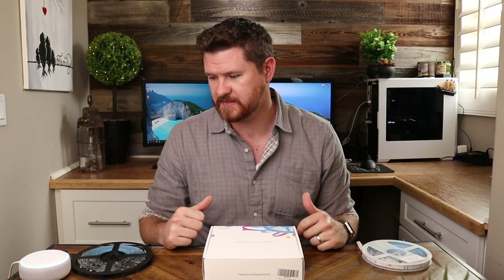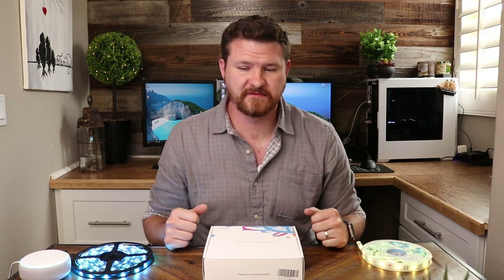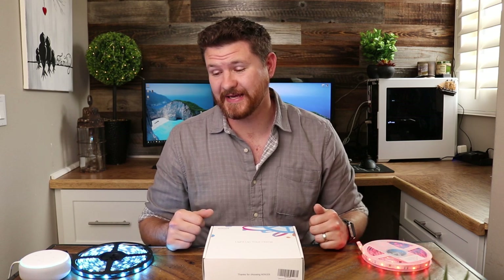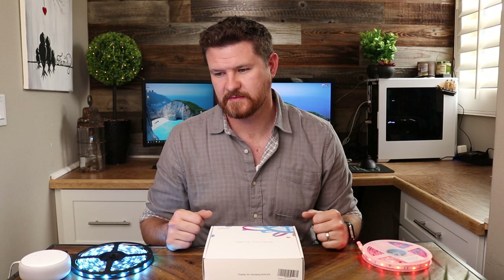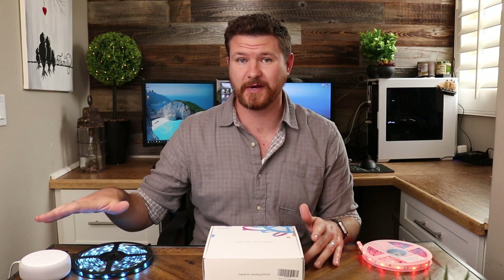Turn on the floor lights. So these are going off to the sound of my voice right now. Turn on the dream lights. We've got these guys on and they are set to a solid color. Set the floor lights to red. Dim the dream lights to 20%. These guys dimmed down. So there's a lot of cool things that you can do with just using the home automation systems here.